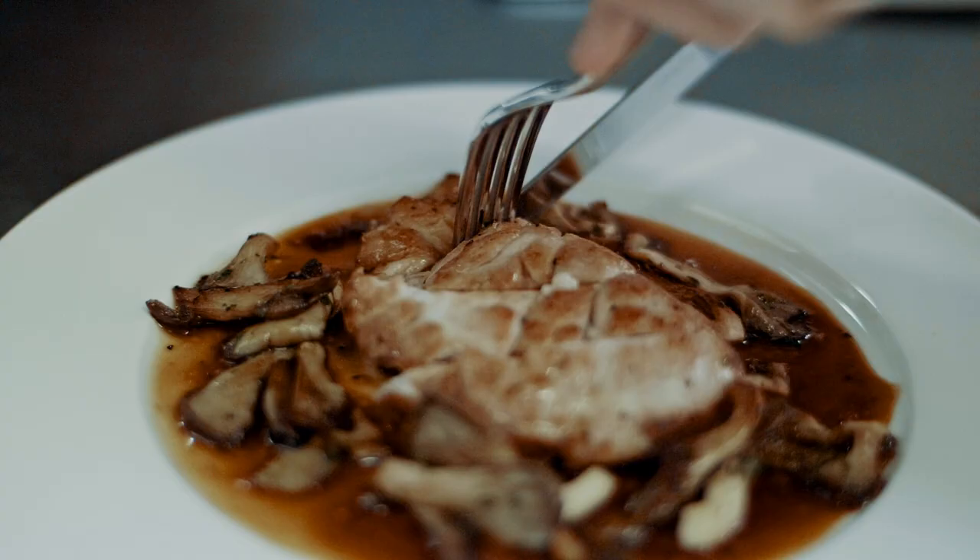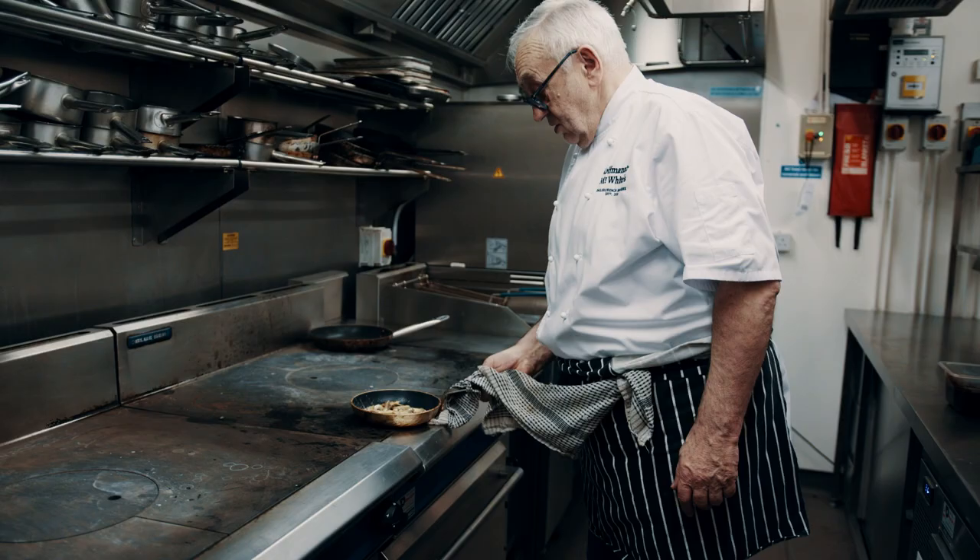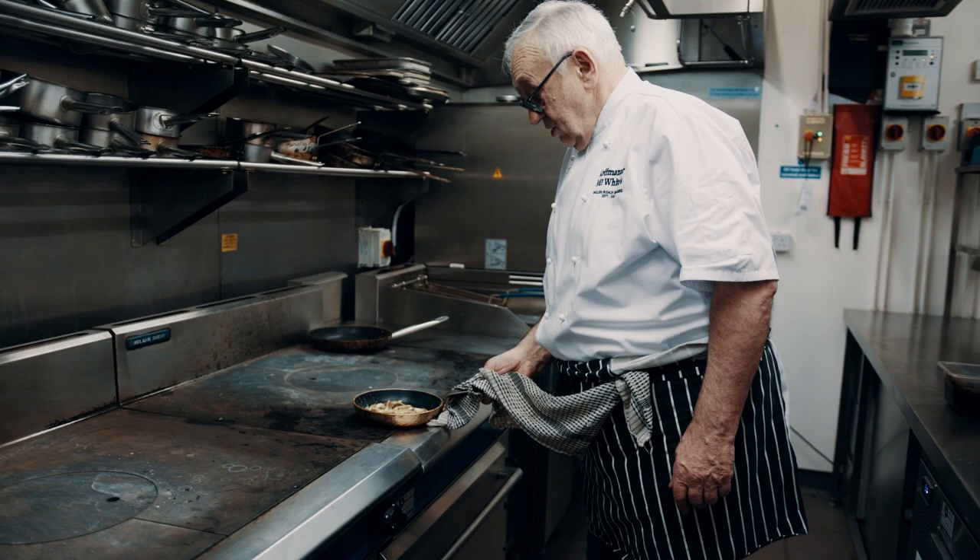Sweetbread is certainly one of the top parts of the animal. Talking about that, I've got saliva in my mouth because if you cook it properly, it's certainly one of the best dishes you can have.